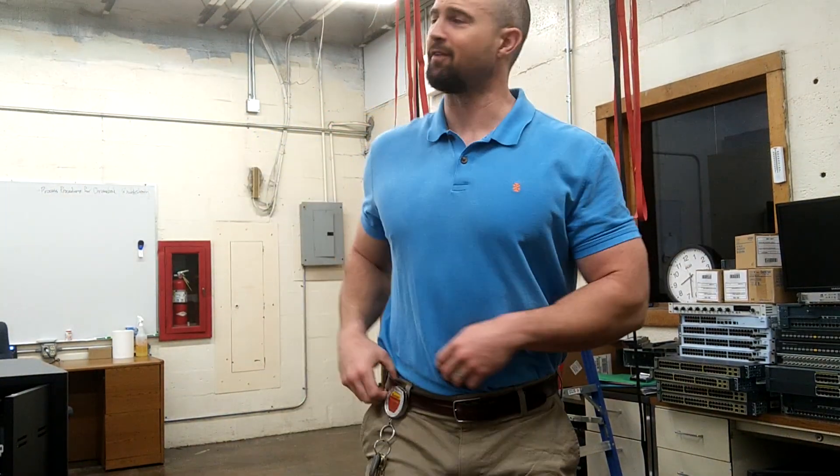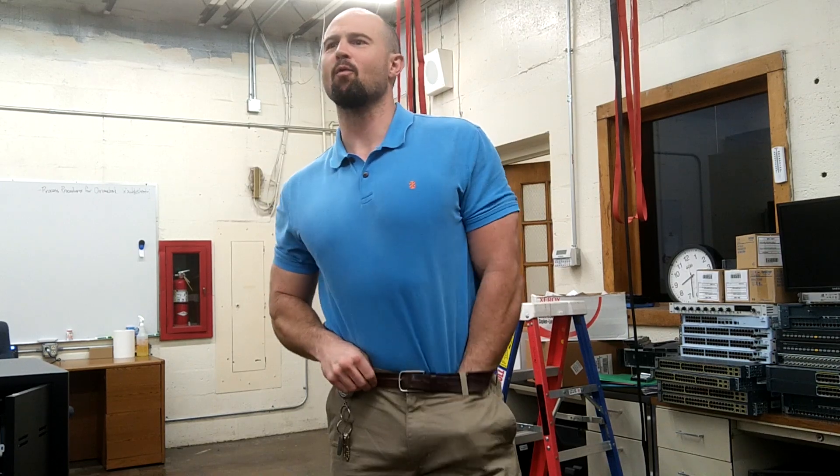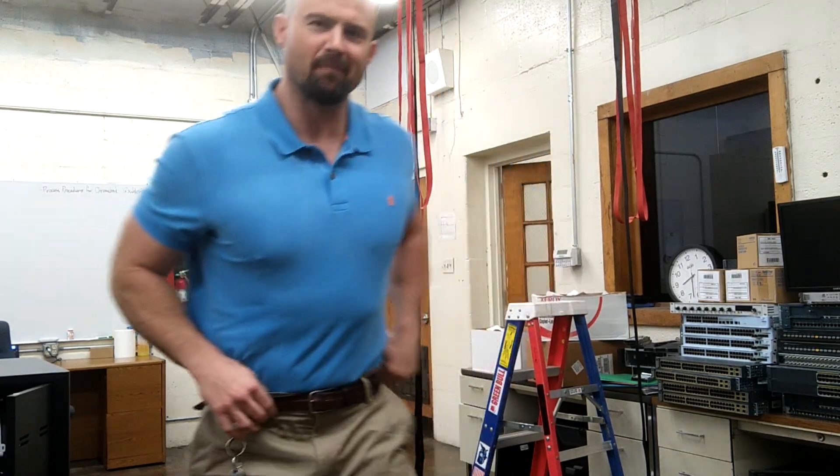Yo, what's up guys, Rob Shugrab here with 3Storm Fitness. I am here at work, here in my office.